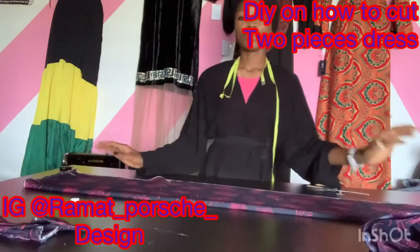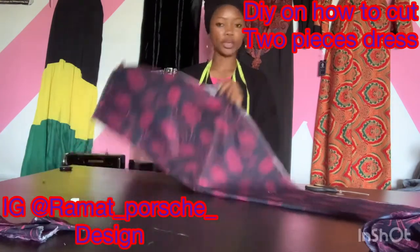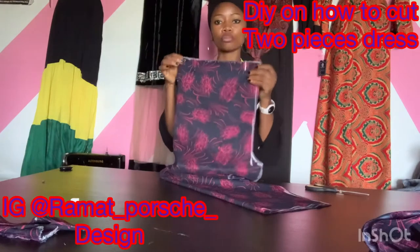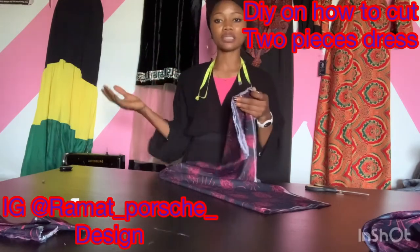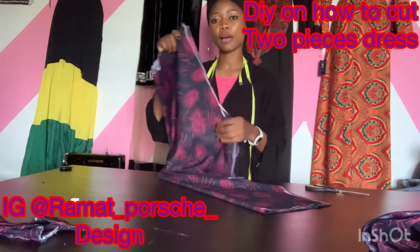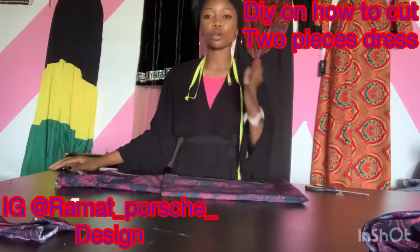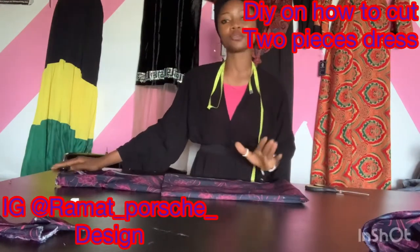Look at the outcome of what I did — as you can see, this is the outcome. We can now cut this out. We are done with the cutting of our palazzo. This should be your outcome, as you can see. Kindly practice this and send it to me — I'll correct it if there's any mistake. Now we are going to cut out our booboo top for this beautiful palazzo.